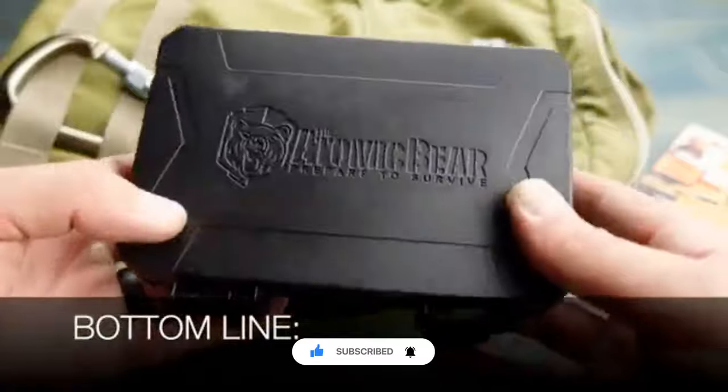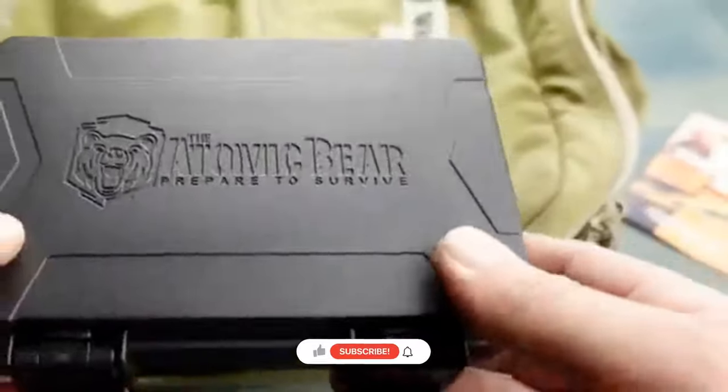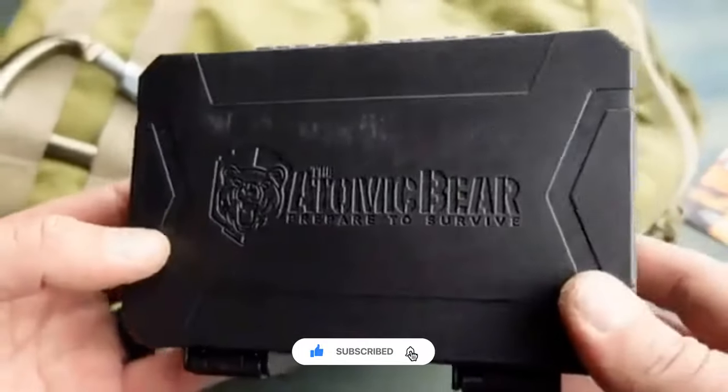So bottom line — if you're in the market for a survival kit, whether you are a beginner or someone that is looking for a bit of redundancy in their kit, definitely take a look at the SWAT survival kit by the Atomic Bear.